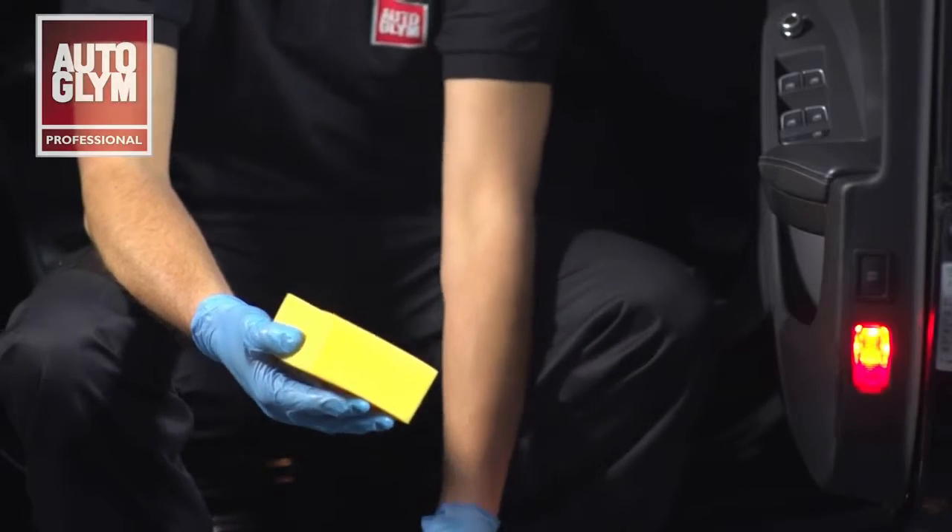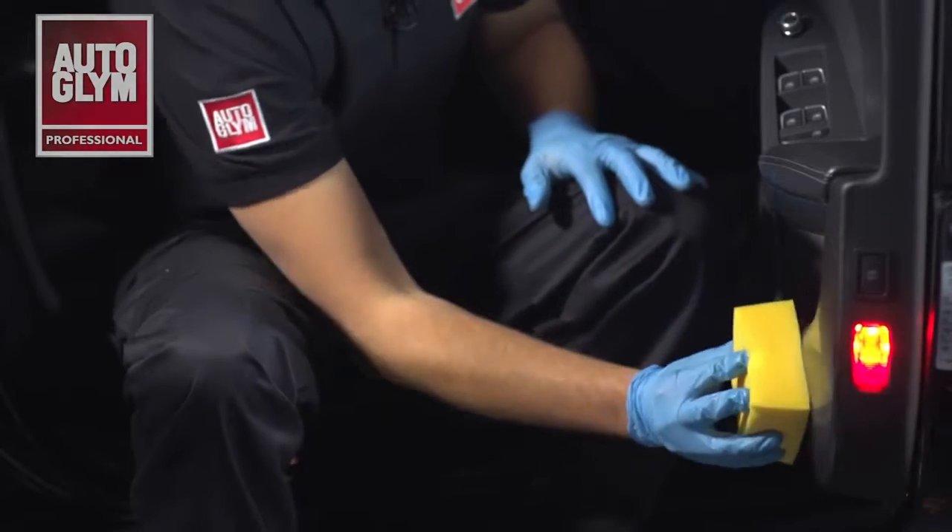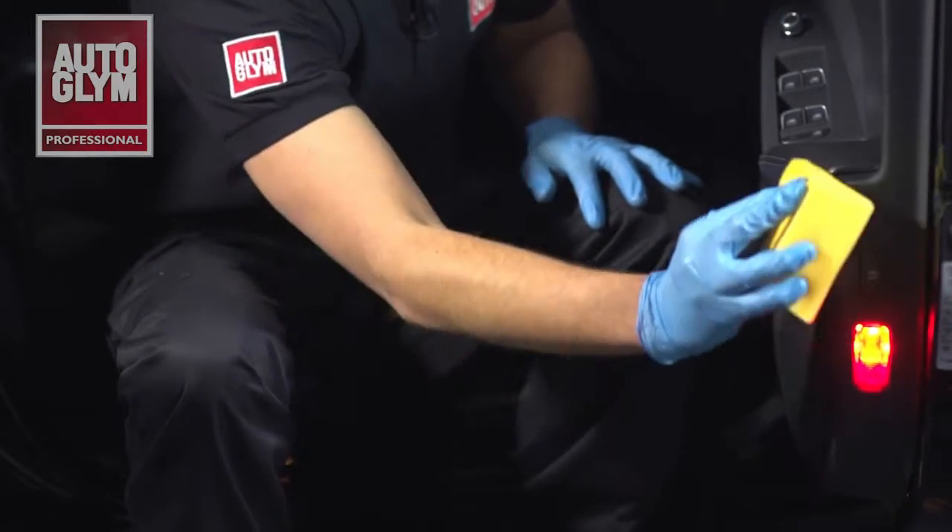Autoglym SuperSheen can be used to enhance and protect all interior and exterior plastics. This product is ideal for refreshing plastics on car door interiors like this.